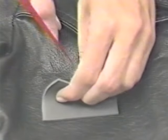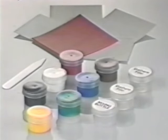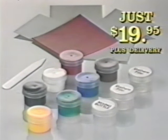You never need heat or special tools. Just apply and let dry for a perfect match that lasts forever. You'd gladly pay $70, even $80 for this little miracle — but Liquid Leather is just $19.95.